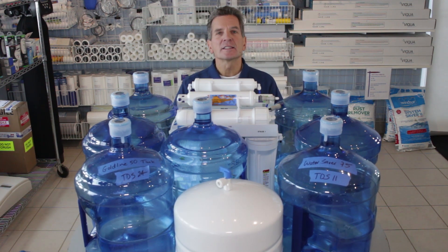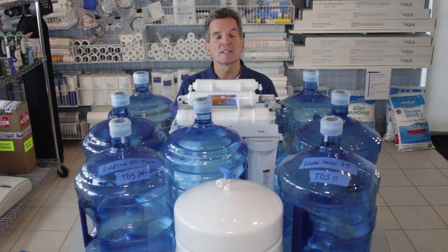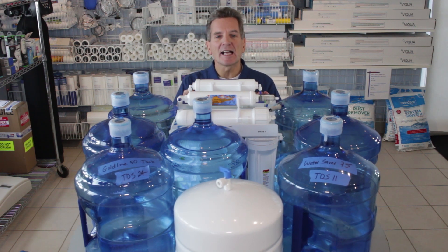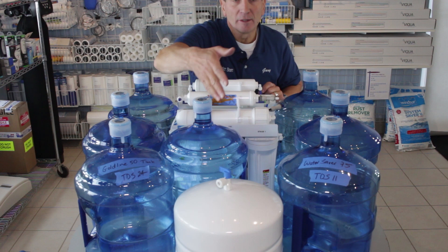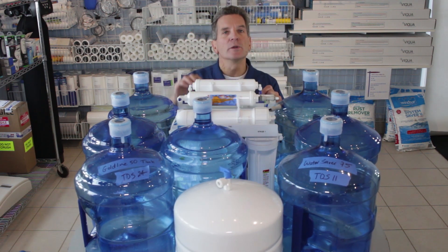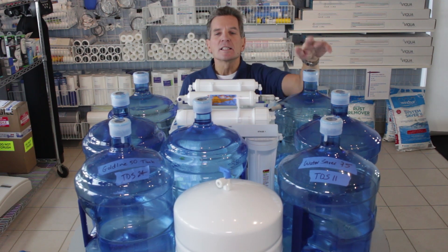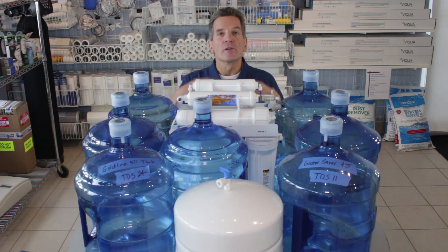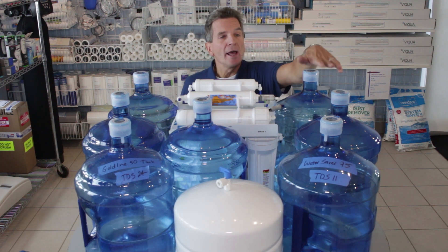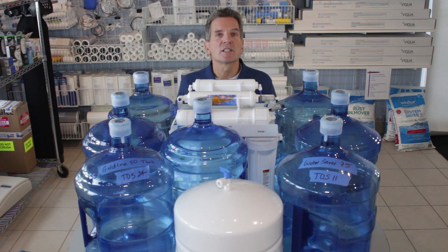Then I grabbed this Water Saver 75 high efficiency reverse osmosis system because I wanted to see what the difference would be. I did the exact same experiment — ran the water to fill up the tank, and no big surprise, it produced pretty much the same amount of water, two and a half gallons. Then I connected the drain line to jugs to measure waste, and it took just six gallons of water to produce that two and a half gallons of drinking water.